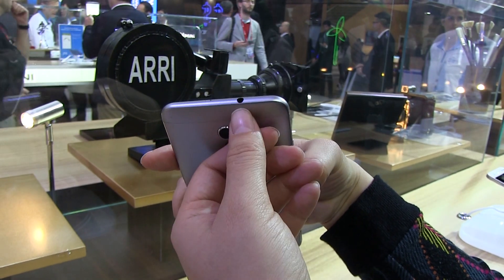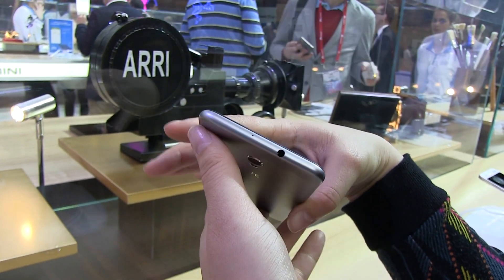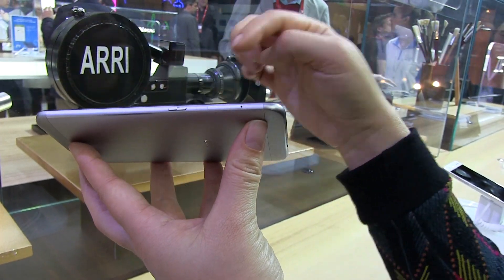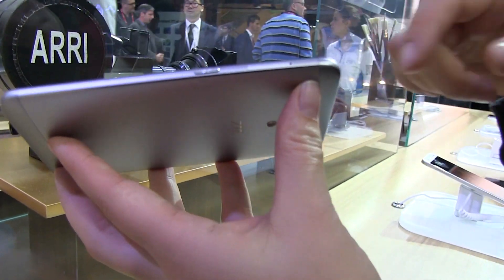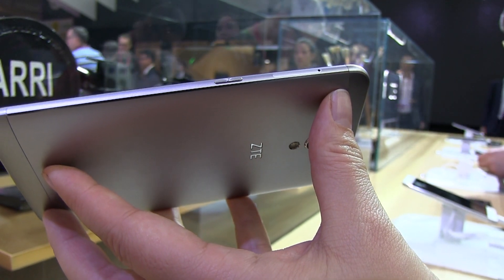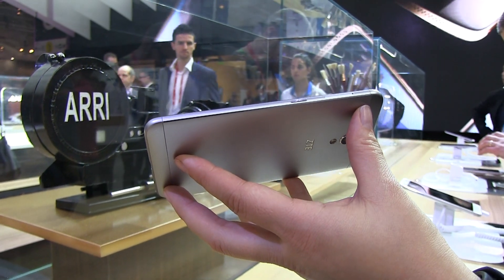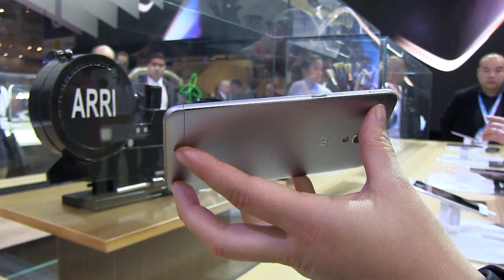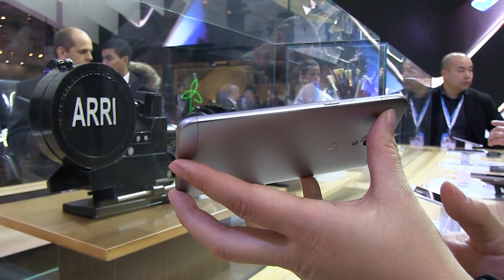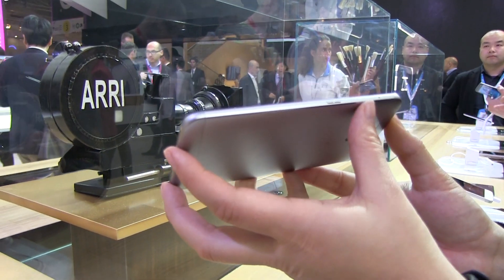Taking a walk around the device, we have the volume rocker. Here we have the headphone jack. There's a noise-cancelling microphone right around there. On this side we have the dual SIM card slot with the ability to turn one of those slots into a microSD card for expansion. As for storage, it comes with 16GB of onboard storage with 2GB of RAM.